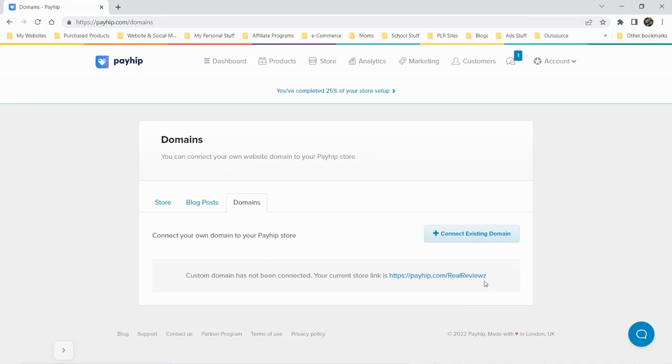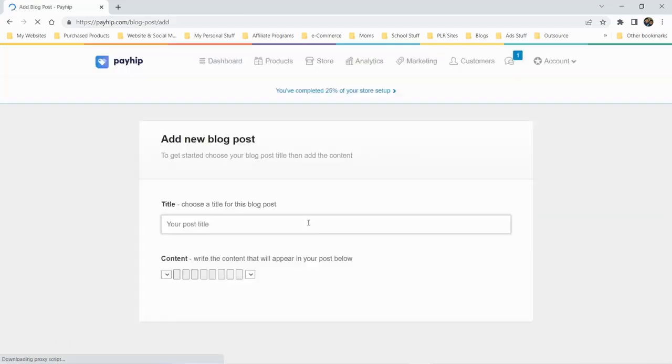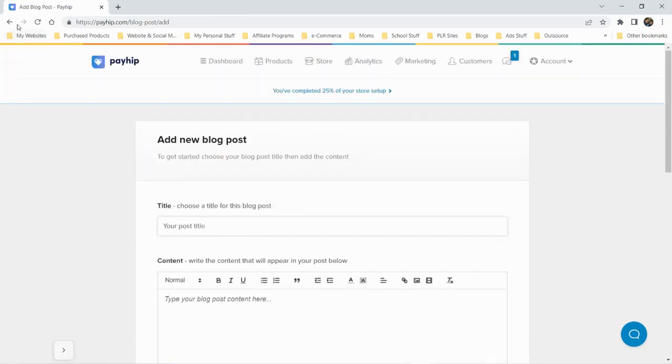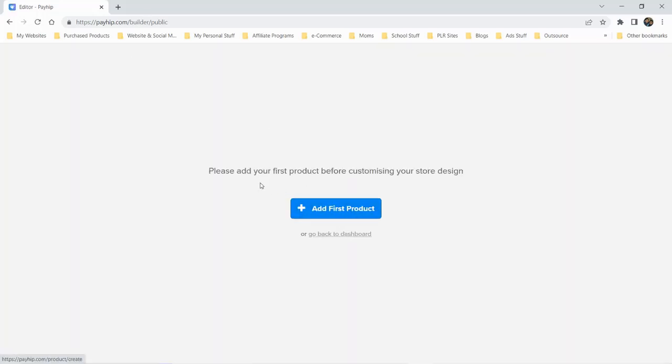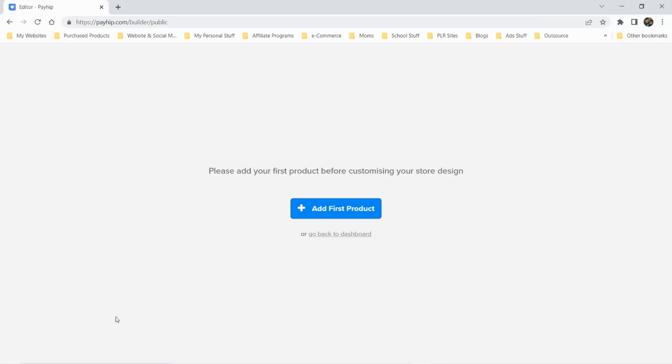My store name is set up. Blog posts — I guess you could add a blog post, nothing too crazy there. We have the store — already looked at that. Let's launch the store builder and see what the editor looks like. It says to add your first product before customizing the store design, so let's add an example product and come back.